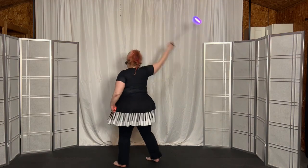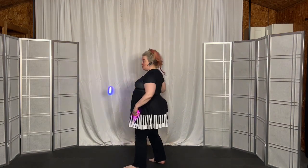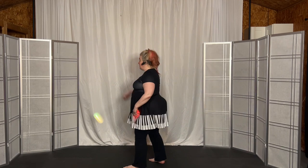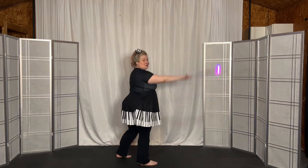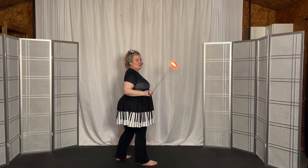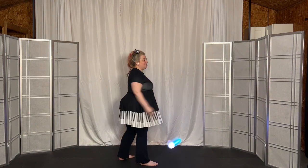Swivel to underhand. Go small, stall forward, stall backward. Go big and swivel back to overhand. Go small and stall back, stall front. Last set — go big.